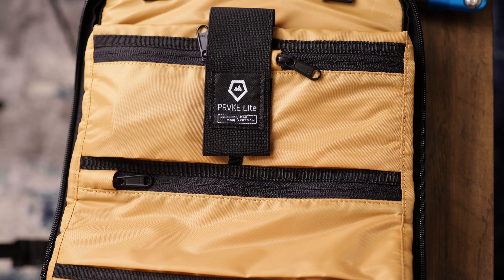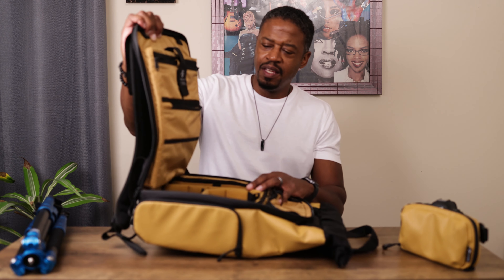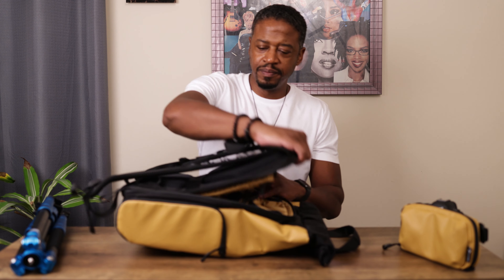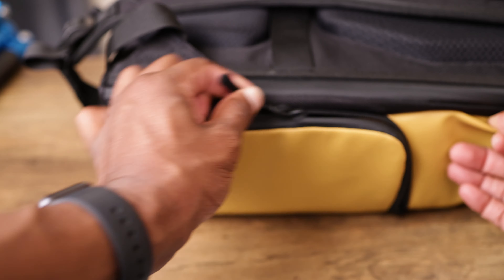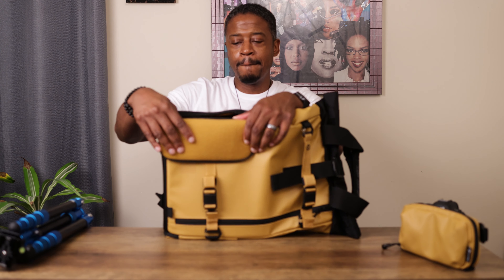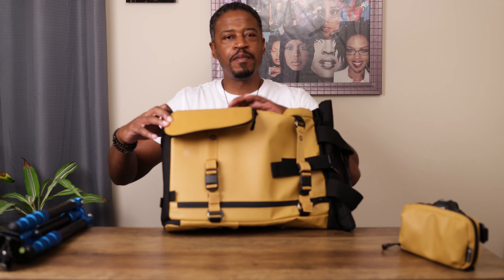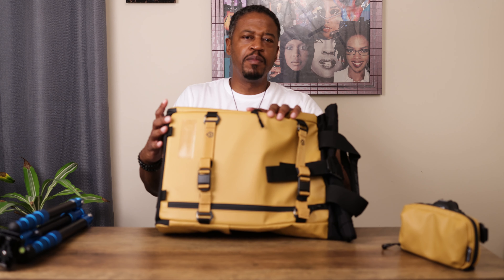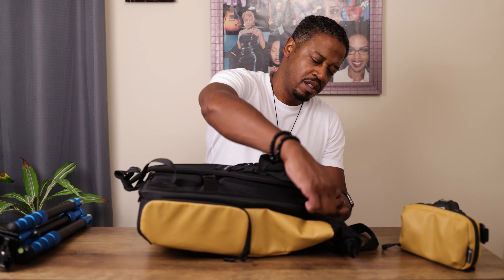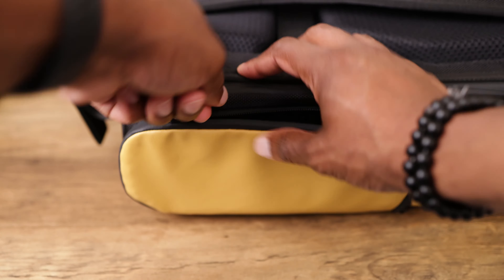Some memory cards, some batteries, some lens caps — and maybe that's about it for internal organization. Something that you're going to love, but I don't use a lot, is side access. I'm not a guy who goes in and out of the bag a lot. I'm pretty much a clamshell guy — open it up, get my gear out, ready to go. But if you're that side-access type of person, it's here. Let's load her up.